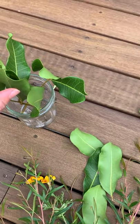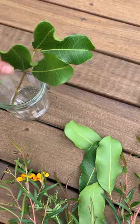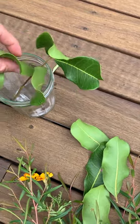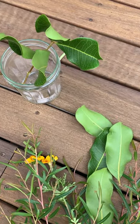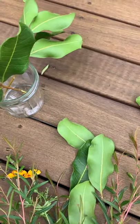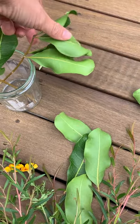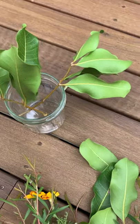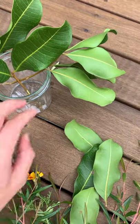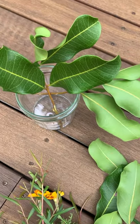I like to start with the biggest leaves. I trim them so they sit nicely with the bottom at the base of the jar, then you just cross them over like this — that creates little spaces for the other flowers and leaves to go into. When you're dealing with large open jars like this, starting with these big leafy plants makes it easier to get the other plants to stay in place.